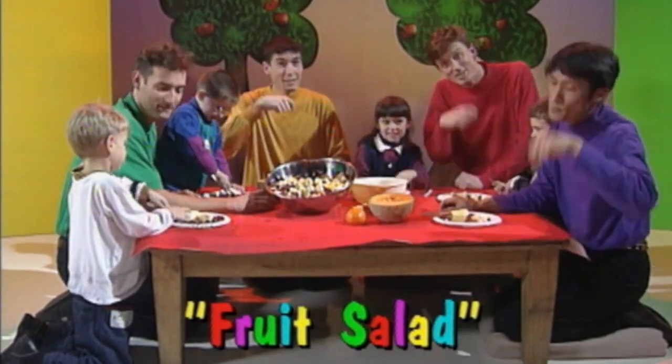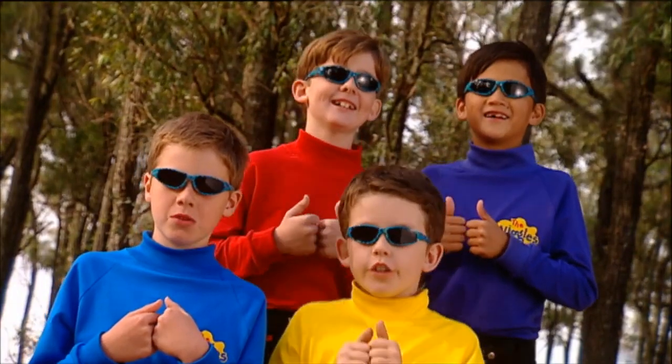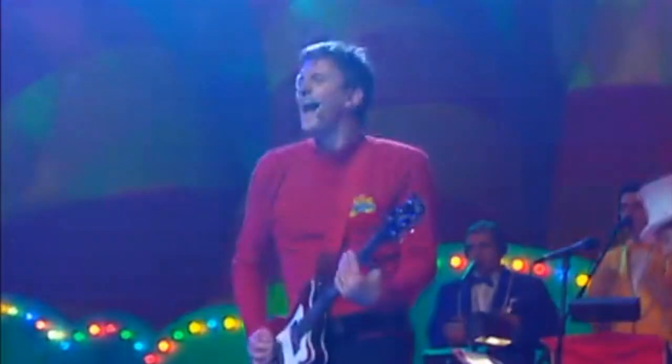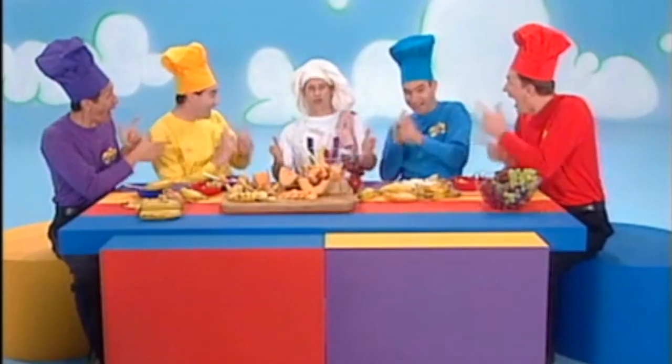Fruit salad, yummy yummy. Fruit salad, yummy yummy. Fruit salad, yummy yummy. Yummy, yummy, yummy, yummy fruit salad.